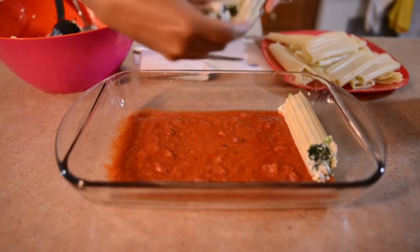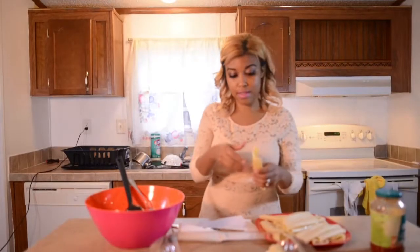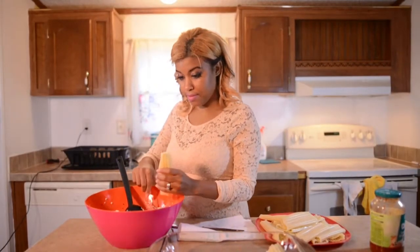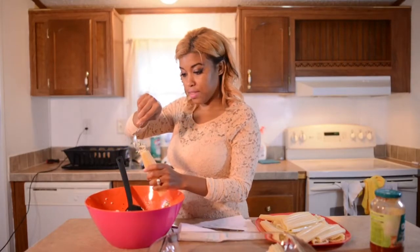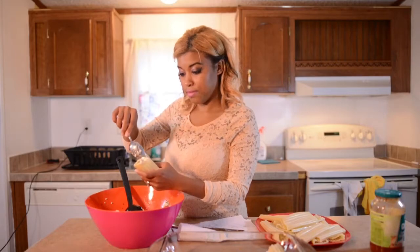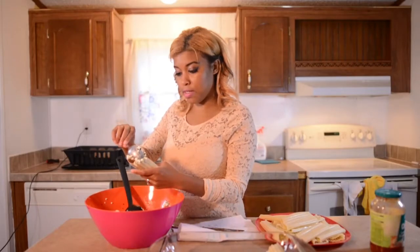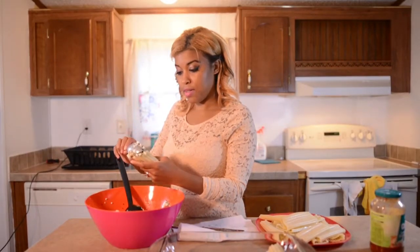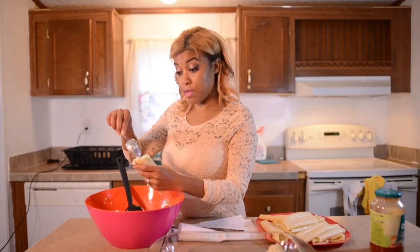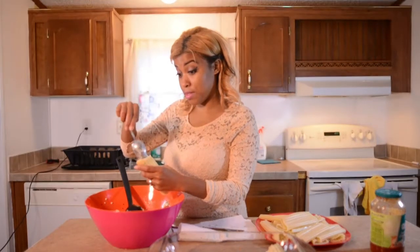I'll just kind of lay it down in the pan and do some more like that. I think this will be a really good entree. Tonight we're going to make salad with this — I'm going to cut some romaine hearts and make some Texas toast. That's going to be good.